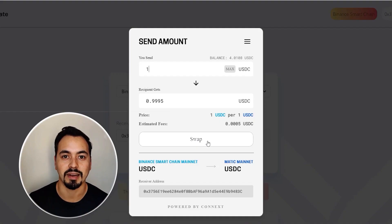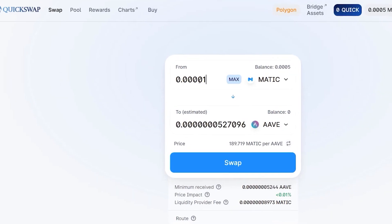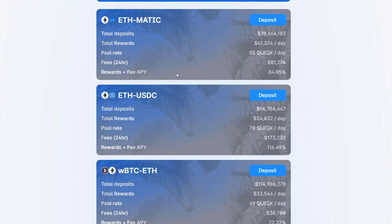In this MetaMask tutorial, I'm going to show you how to connect MetaMask to Matic or Polygon network so you can send funds to your MetaMask wallet and make transactions with much lower fees compared to other blockchains. I will then show you how to connect MetaMask to popular DeFi apps like Aave and QuickSwap to swap and earn other tokens. As a bonus, I'll show you how to earn some passive income using your crypto assets.